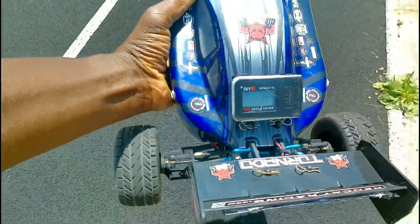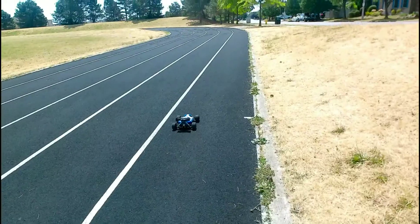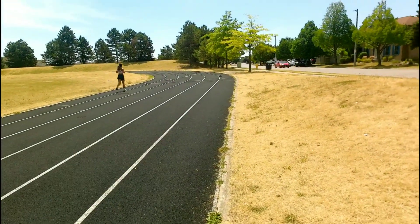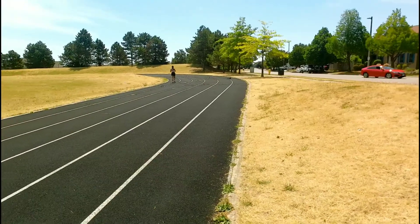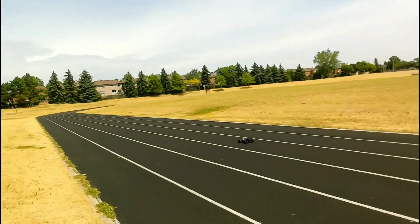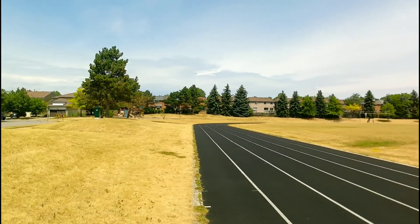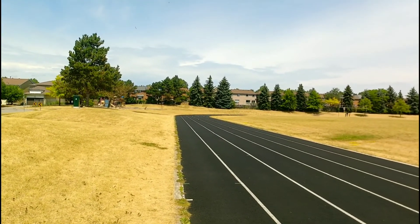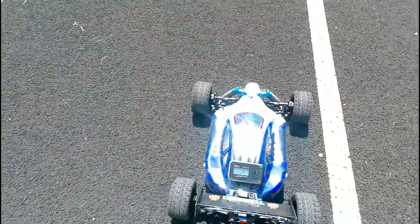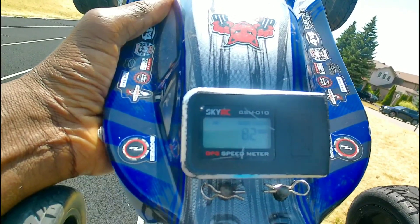You know what, let me do one more — I'm sure I can hit 80. All right, let's go. Should probably have adjusted the steering. Oh, here we go — 82 guys! 82 kilometers an hour on 3S!